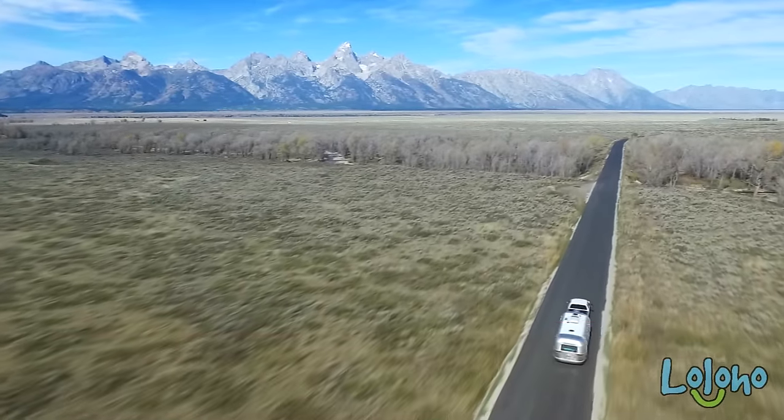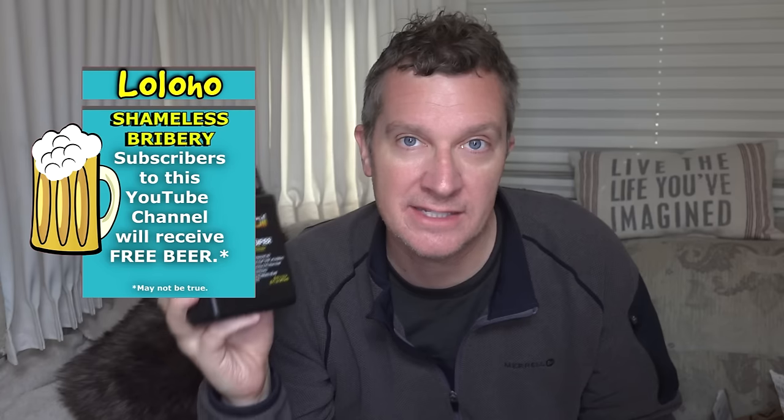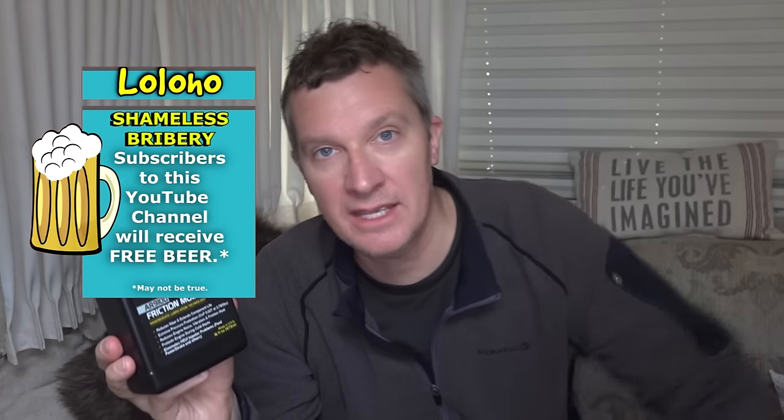Just a quick tech update on Arch Oil. As always, thanks for tuning in, guys. If you're new here, please subscribe.